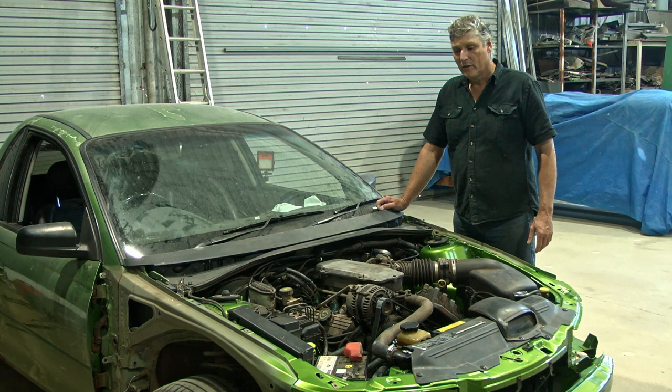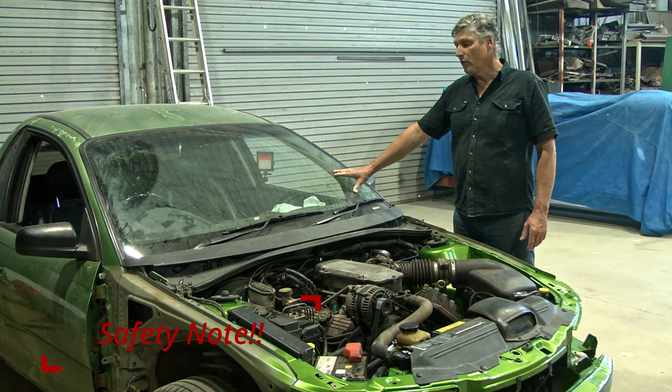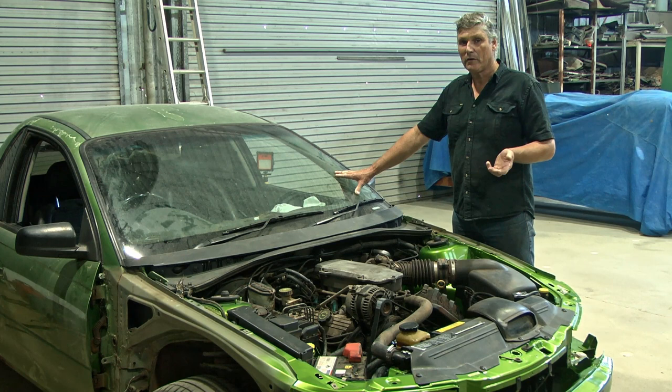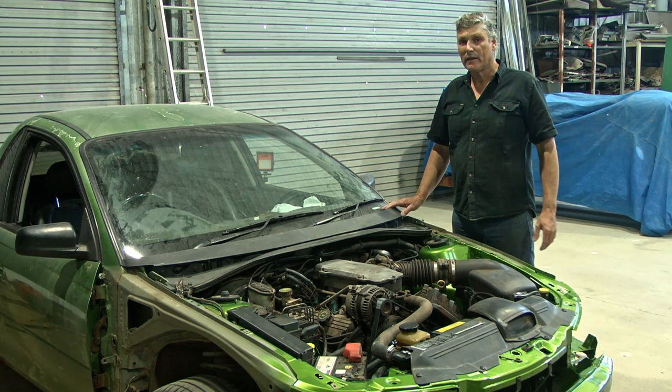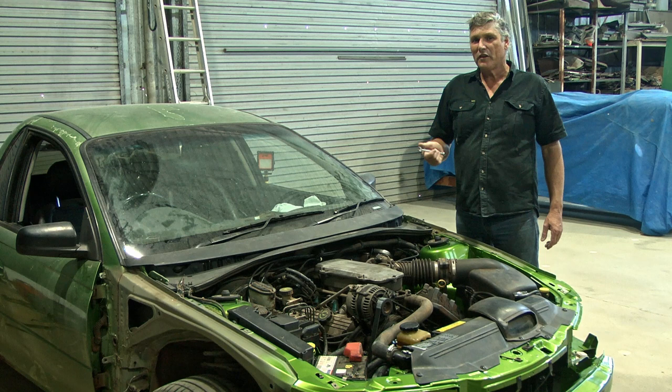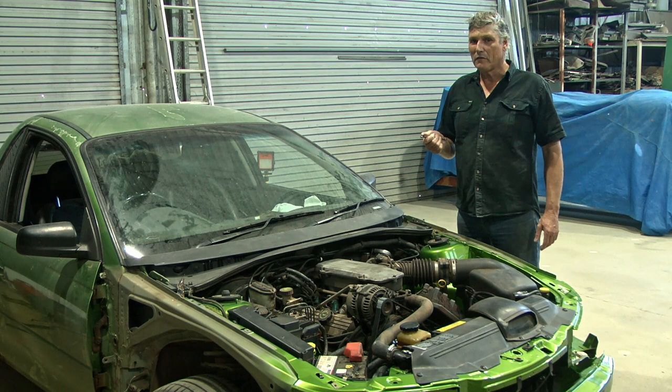Before you get into any sort of dash repair, removal, or part replacement, the first job is always to disconnect the battery. It might seem like a no-brainer, but I've seen plenty of experienced guys in the trade start working on a car dash and suddenly there's smoke coming out because they've put a screwdriver in the wrong spot, shorted something out, and wires are melting. So protect yourself — always disconnect the battery first. When we disconnect the battery, we always start by disconnecting the ground lead, and I'll show you why.